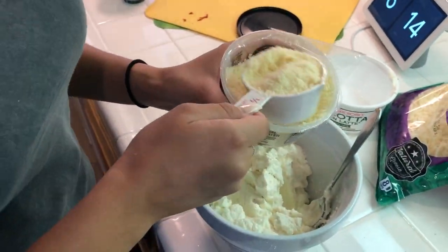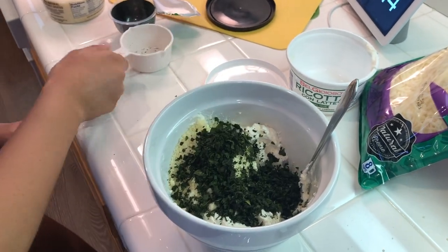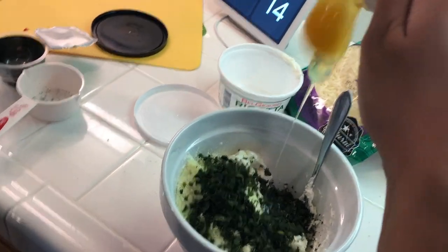Next, in a small bowl we combined ricotta cheese, basil, egg, and parmesan, and we stirred until it was smooth. This created a physical change, a homogeneous mixture, and a chemical reaction because the egg broke down bonds.